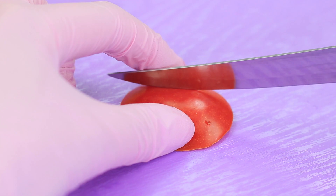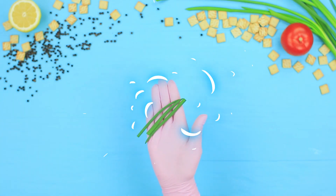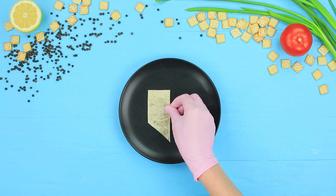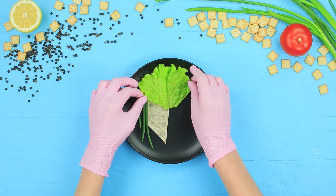Cut details out of a lemon and shape a piece of tomato into lips. Cut pieces off scallions and a lettuce leaf, then put the pieces onto a plate to shape a geometrical face. Lay out the flatbread and use scallions as strands of hair, and lettuce as a hairdo.